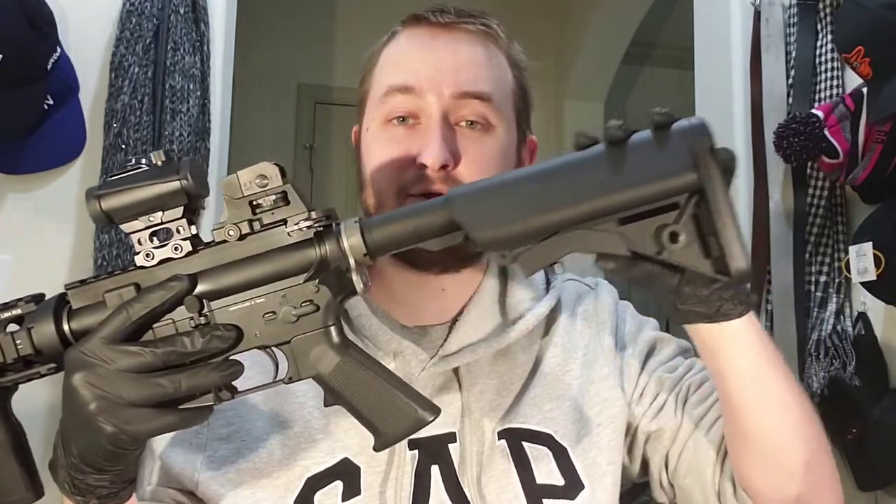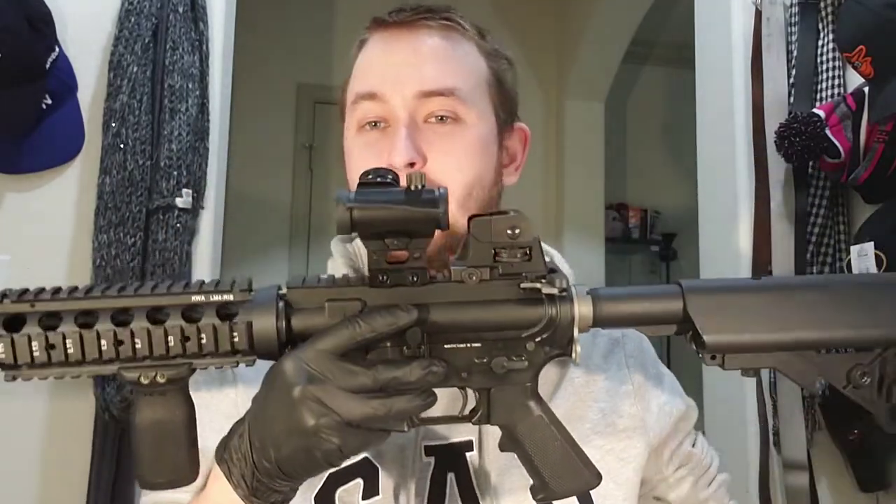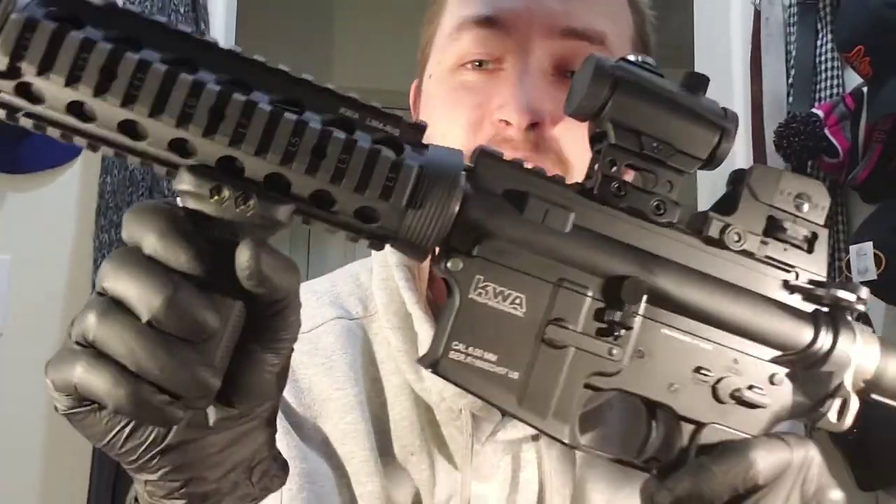The stock is retractable — you can make it smaller or bigger. The gun is pretty heavy since it's constructed of full metal, so I do recommend buying a front grip just to help distribute the weight while you're shooting. The one I bought is a Magpul MOE, and it fits onto the rail system.